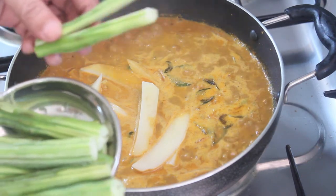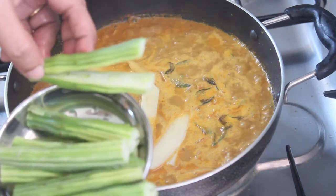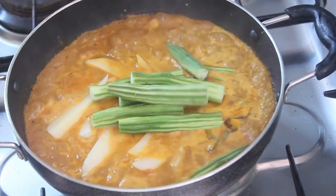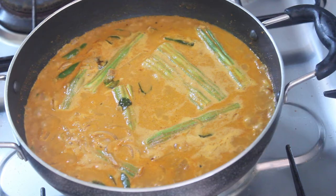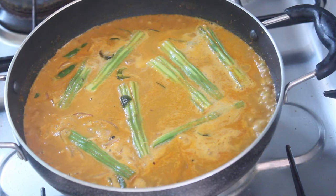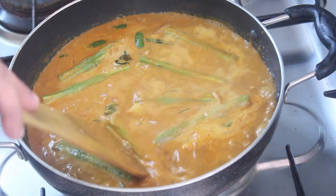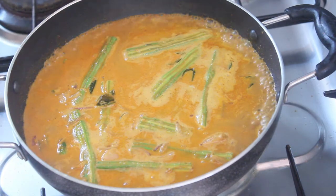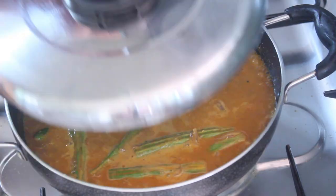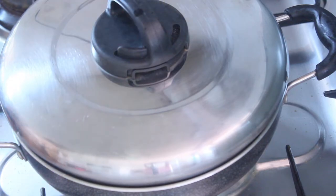I don't have to just cook it — I will fry it. You can heat it with your sweet potato. I am going to cook it for about 4 minutes.